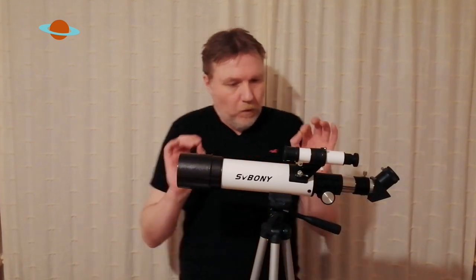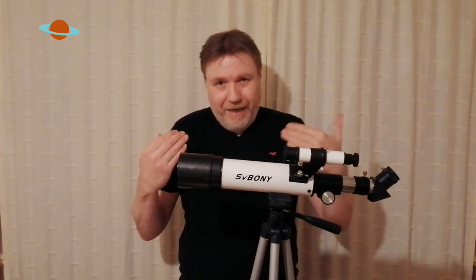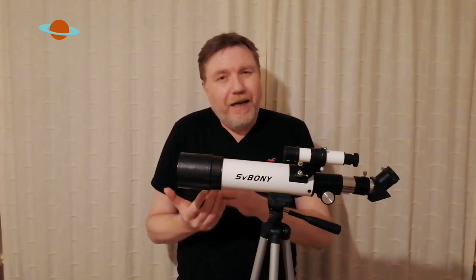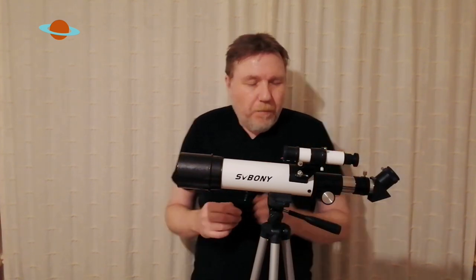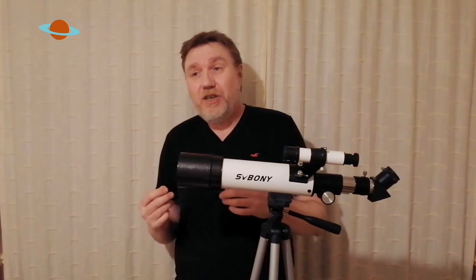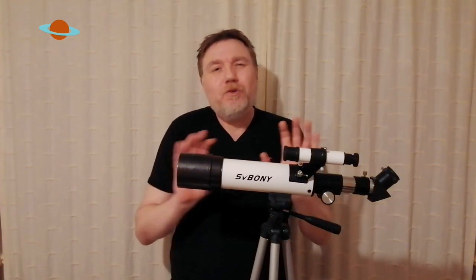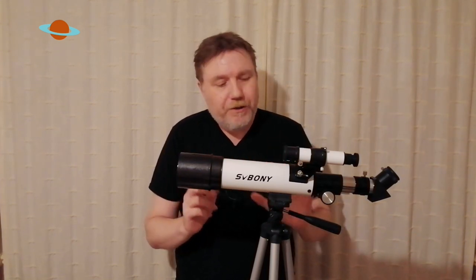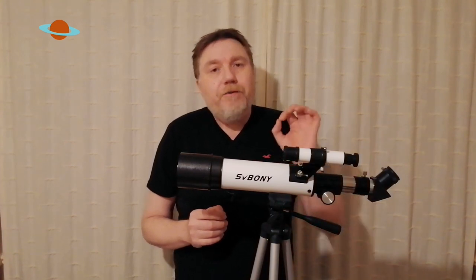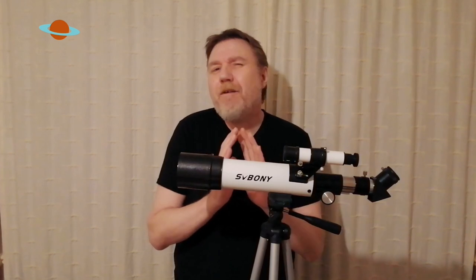The telescope will provide up to around about 120 times magnification, but you are going to need added accessories to get you up to that magnification, such as Barlows or a stronger eyepiece like maybe a 12 millimeter to get you up to those kind of magnifications. Now, what can you see with this thing? Pretty much the same as you can see with any telescope really, except it's going to be a lot smaller and a lot dimmer. You are limited — it's only got 60 millimeters of aperture. But I always say, no matter how small your telescope is, if you take it to proper dark skies, it's like adding three or four inches of aperture to any telescope. The difference is phenomenal.